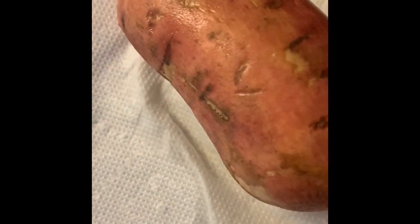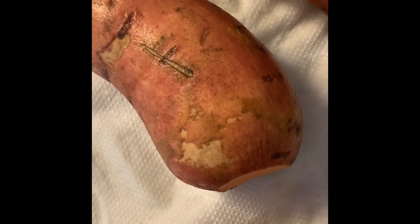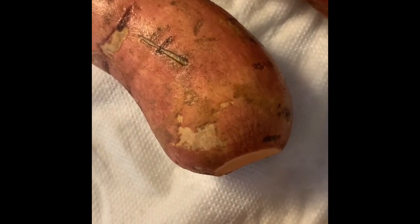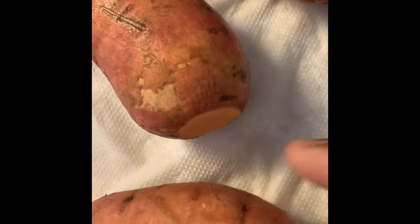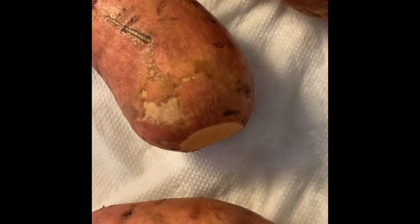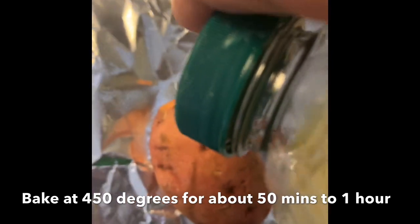Once they're all dry, we're going to rub them with some canola oil and salt, wrap them in foil paper, and put them in the oven at 400 degrees. I'll give you a time for how long to bake them once we check for proper tenderness. These are small to medium potatoes, not extra large, so the size will affect baking time - larger ones may take longer.